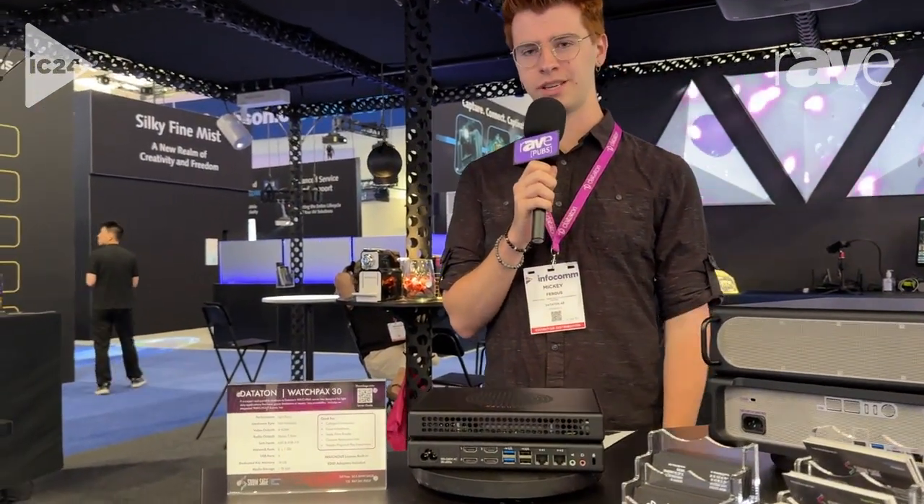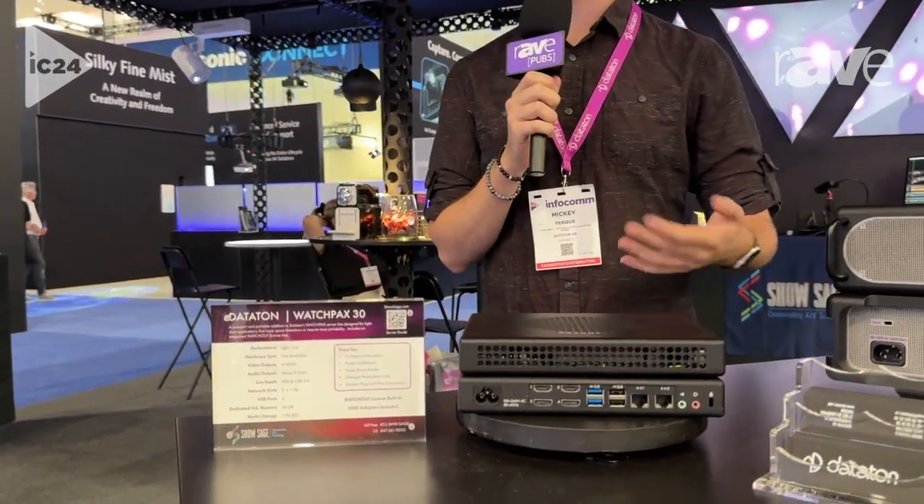Welcome to the Dataton booth at Infocom 2024. I'm Mickey Fergus with ShowSage, Dataton's North American partner, here to tell you about the WatchPax 30.